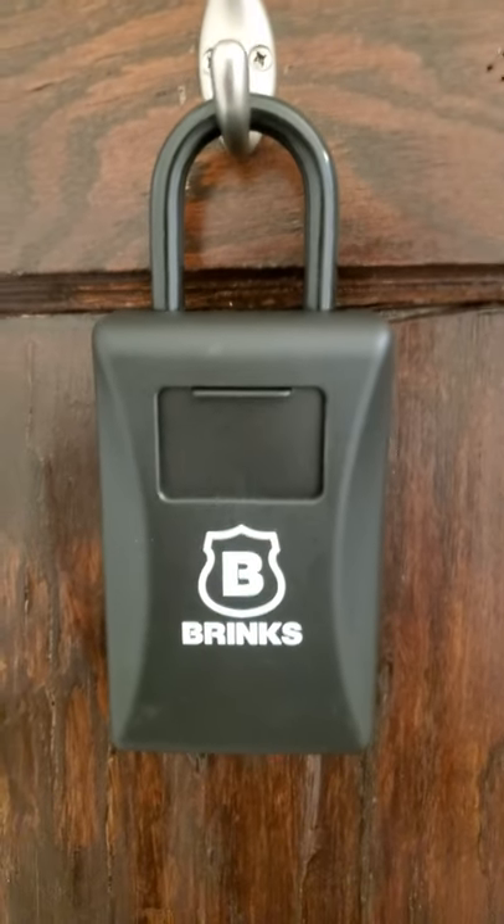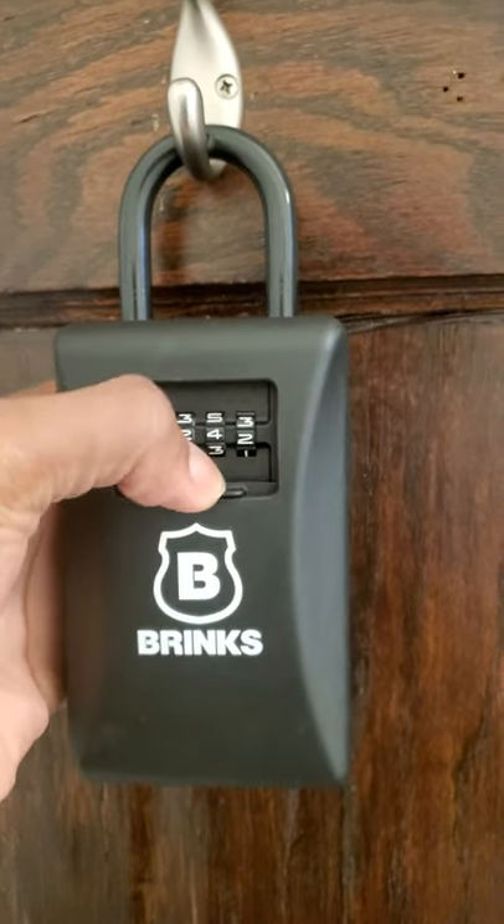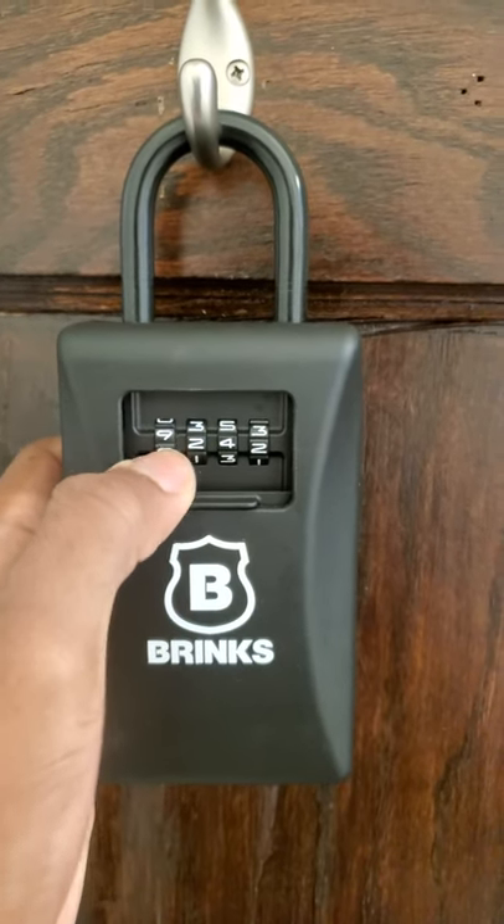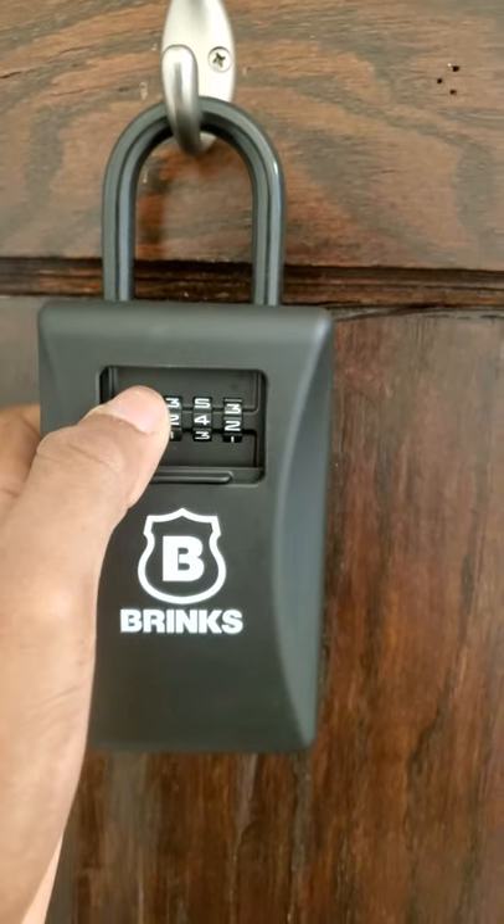Okay, so pretend this is on the gate outside. This is how you change the lock code. First you have to put in the current code and unlock it.